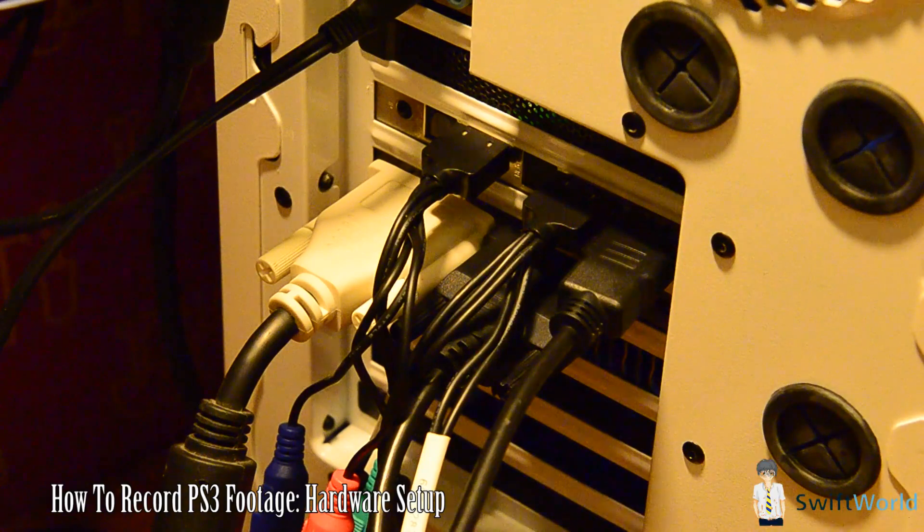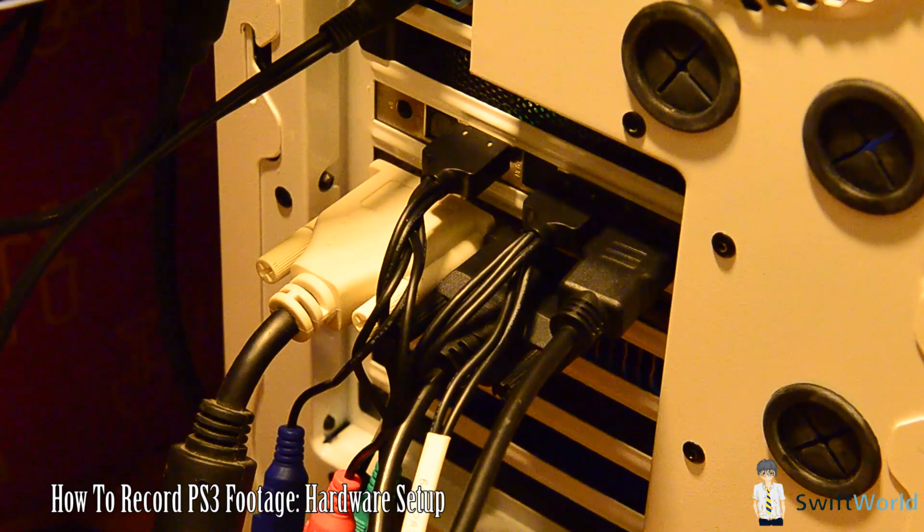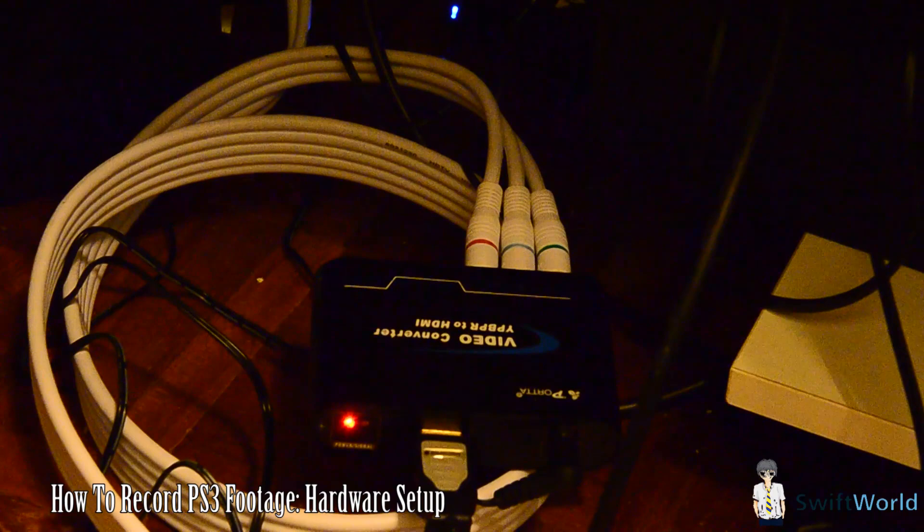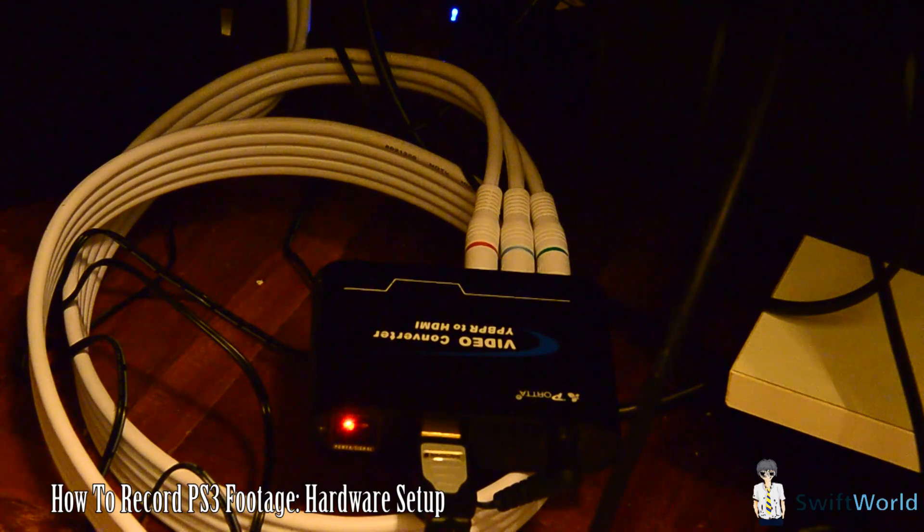Now here's the part where it can be rather tricky. Unless you're using a TV as a monitor, you may have the problem of not having component input in your monitor, because most PC monitors do not have any component input. So what you may have to get is basically a component to HDMI converter.